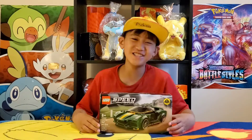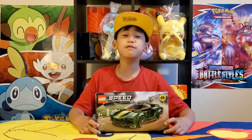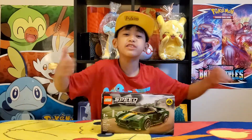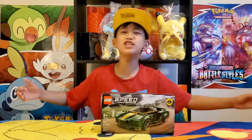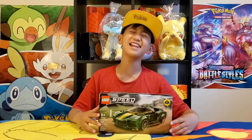What's poppin' my hungry fans? Today I have the LEGO Speed Champions, Lotus or Vida. Remember to hit that thumbs up button, punch that subscribe button, and totally smash that notification bell for notifications of my latest videos.